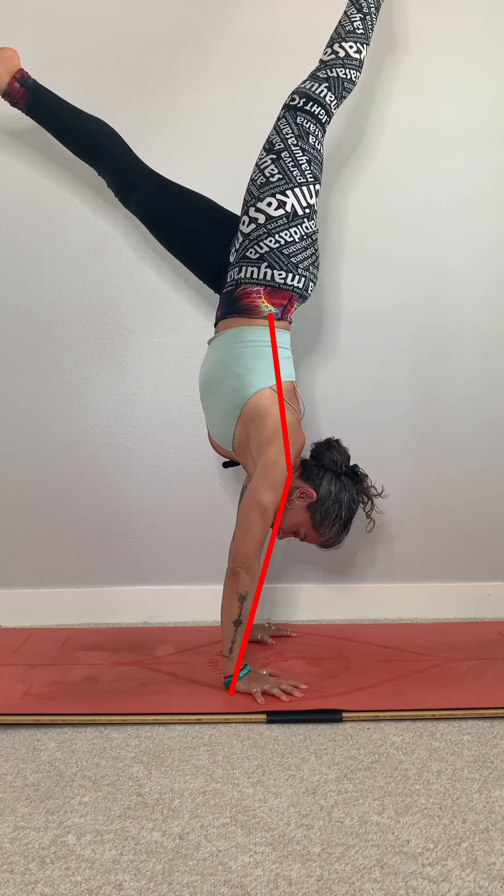I have a confession to make. My handstand is not a perfectly straight line. And the best part, I don't even care. Let's talk briefly about what this perfect line handstand is truly all about.